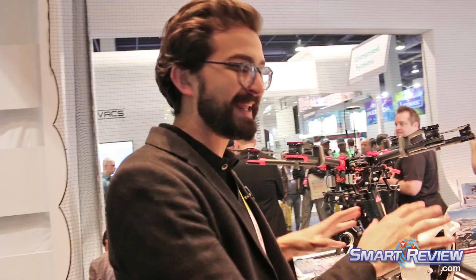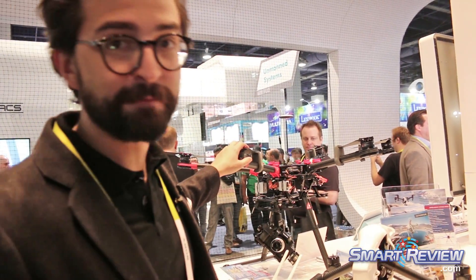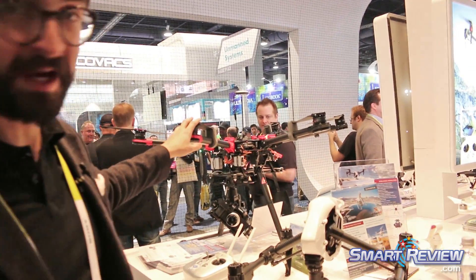DJI has become really well known for our Phantom series, which is the world's leading quadcopter that allows for aerial photography and filmmaking. We've combined that easy out-of-the-box experience with a lot of professional features of our larger systems, like the S900 here.